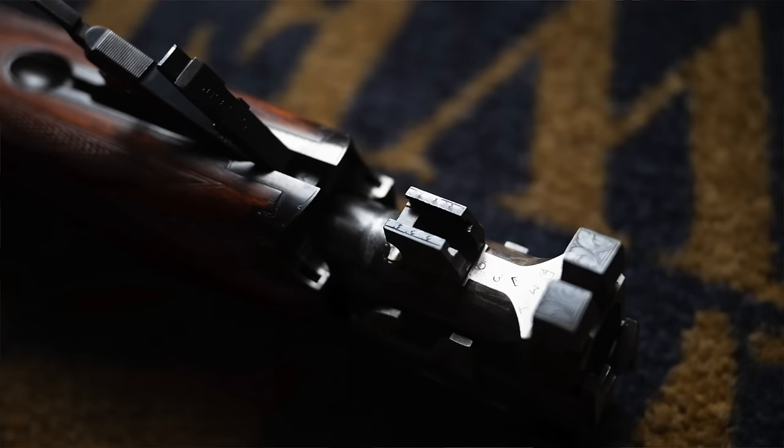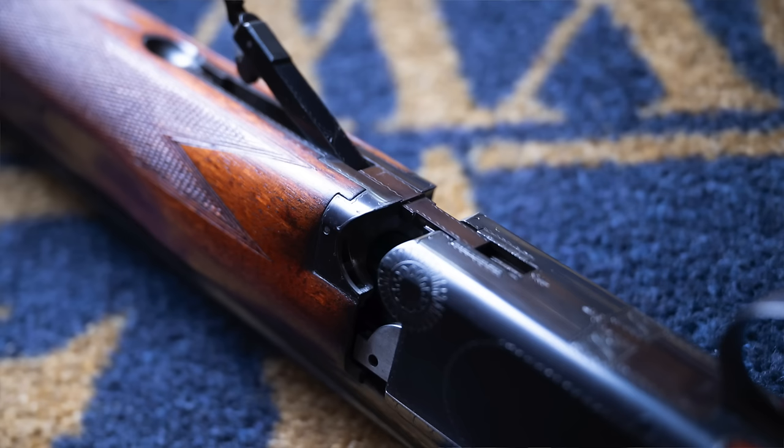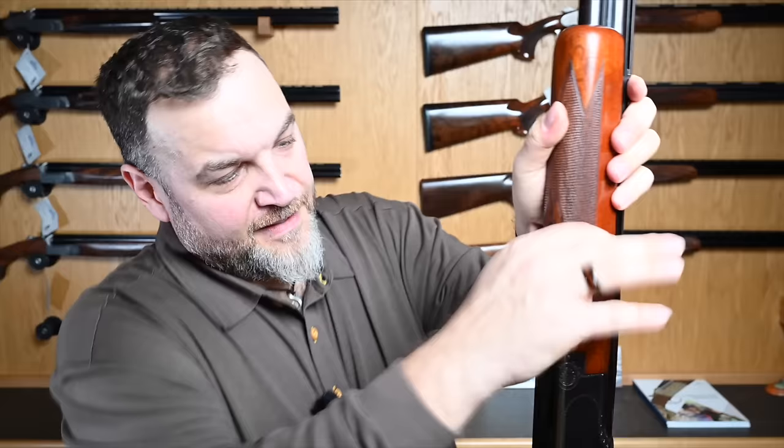Beavertail forend — and as I said, it's a captive forend like what you don't get anymore. Look at that — designed effectively so that you can't lose it. You only get two bits when you take the gun apart: the barrel and the forend come off as one piece. The hammers that drive the ejectors are underneath that forend.